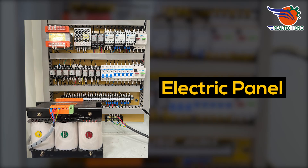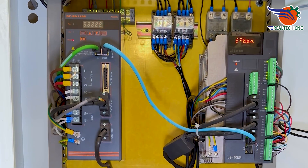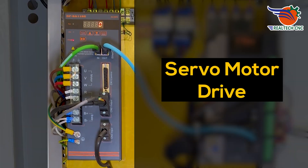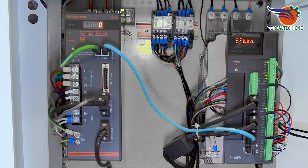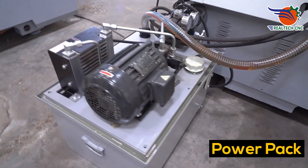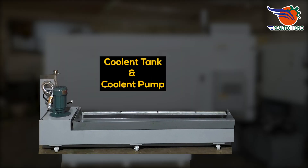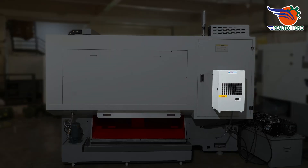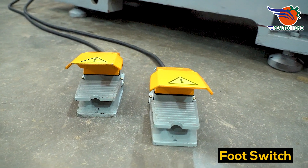Electric panel, servo motor drive, 2-axis drive, power pack, coolant tank and coolant pump, panel AC, and foot switch.